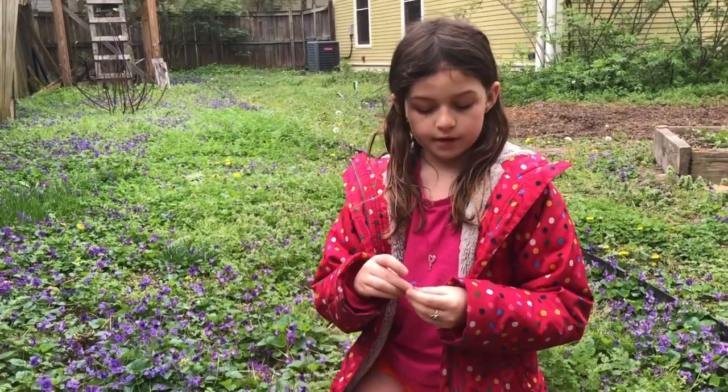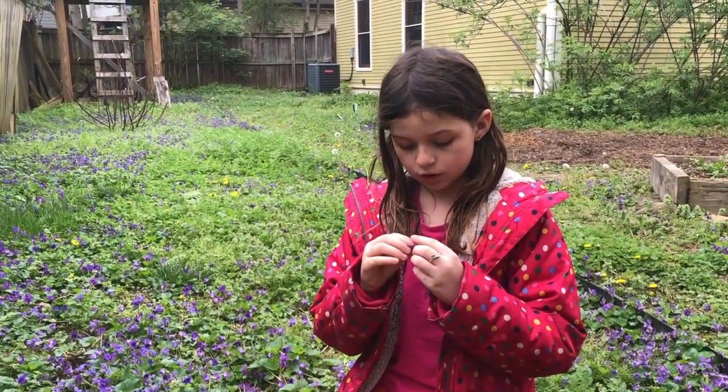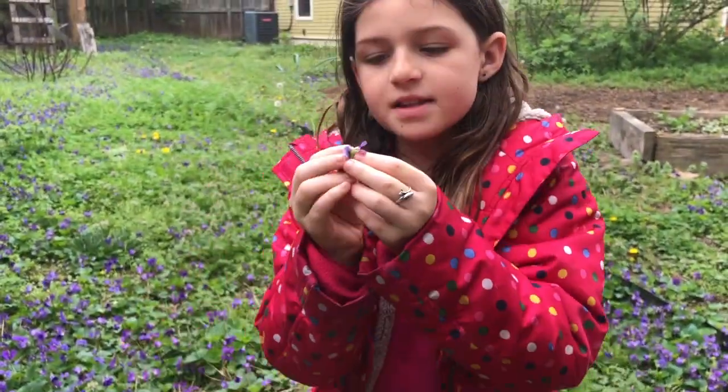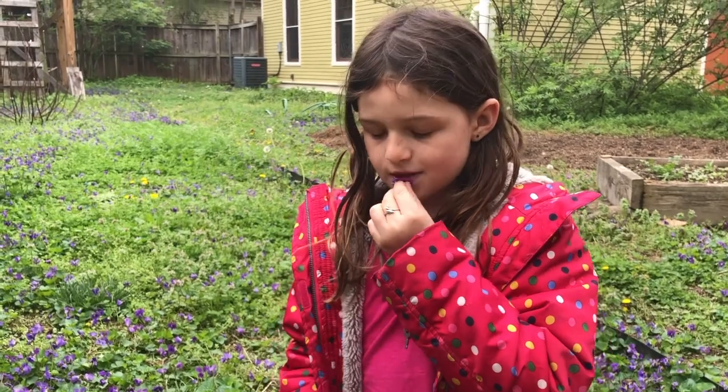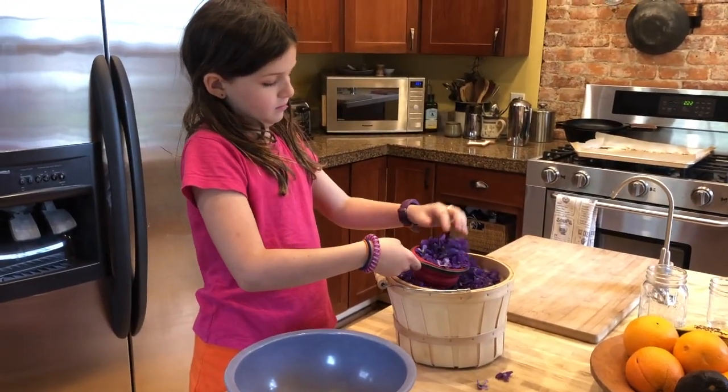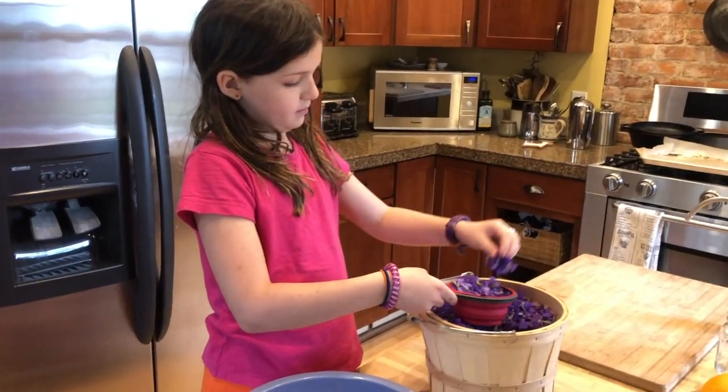If you find one of these flowers, you'll probably see fuzz and light in the middle — that's how you know it's the right flower. So here we have our violets we've picked, and she is going to measure out three cups of violets.